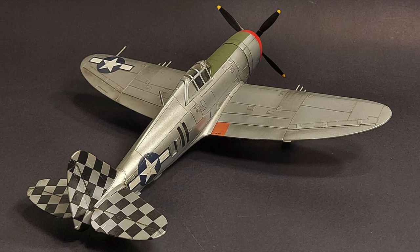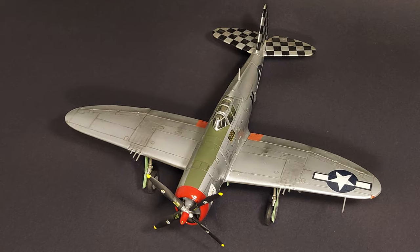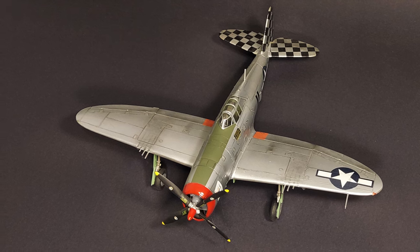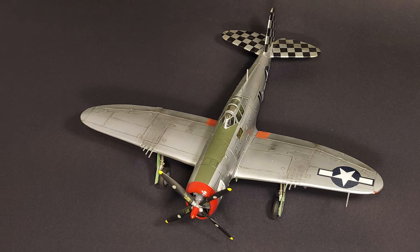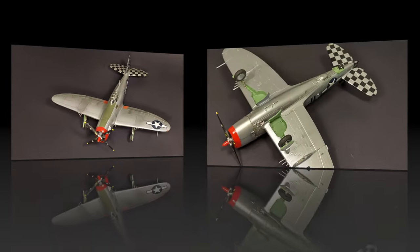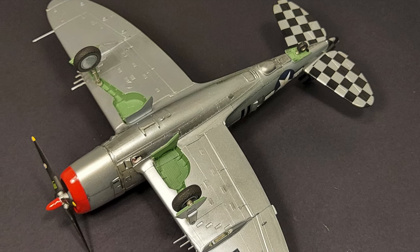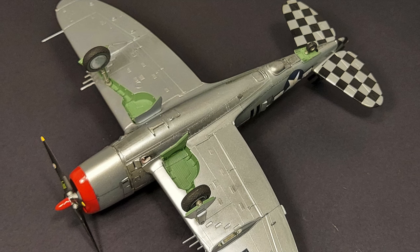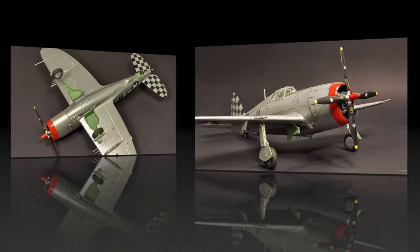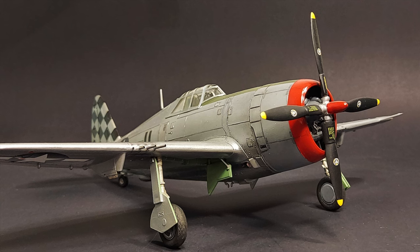In conclusion, is the Revell Monogram P-47D Razorback still worth building? Well, even though there are much more modern kits available, this kit is very attractive on several fronts. First of all, it is inexpensive. It has an accurate shape outline and very good decals. The instructions aren't bad, and the assembly is very easy and straightforward with very few parts. I can certainly recommend this to newer modelers, younger modelers, or even older modelers who are looking to get back into the hobby, as I was when I originally built this kit.